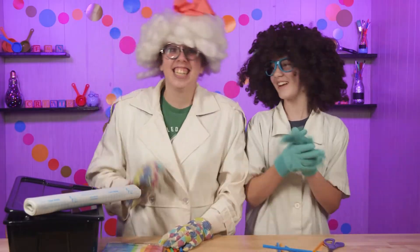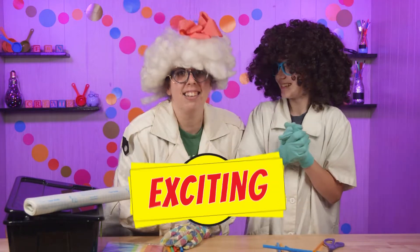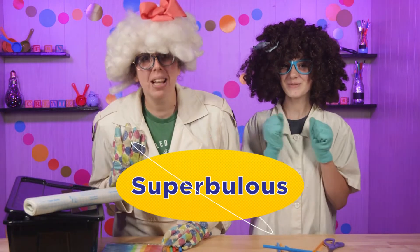Welcome to our lab, where we take boring things and make them exciting, and where we take exciting things and make them super-bulous.